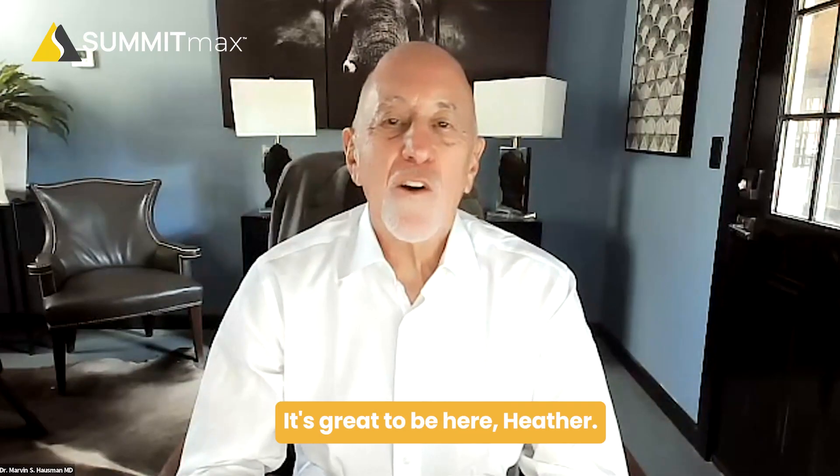Good morning, everyone. I'm here today with the creator of our Summit Max flagship line of products, Dr. Marvin Hausman. Welcome, Dr. Hausman. Thank you. It's great to be here, Heather.